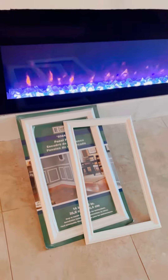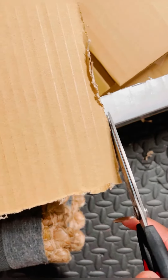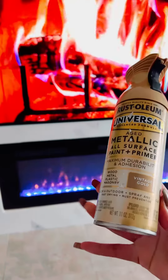I immediately started to cut a backing for the moss to stick to. But I noticed that using this cardboard was a little too thick, so I switched to a different cardboard.